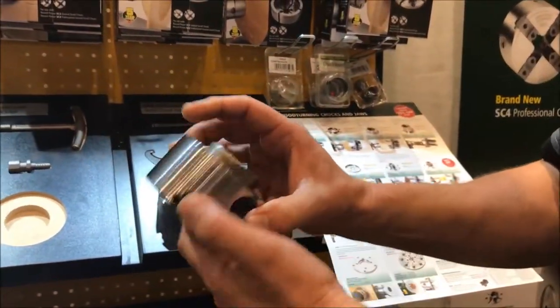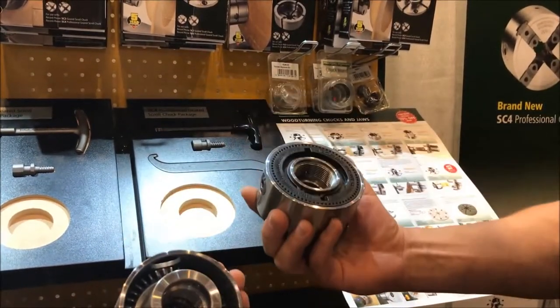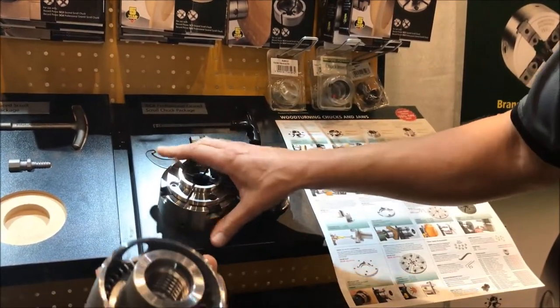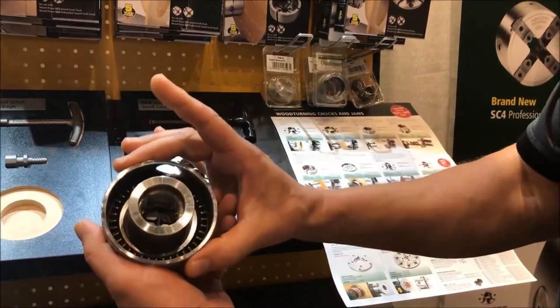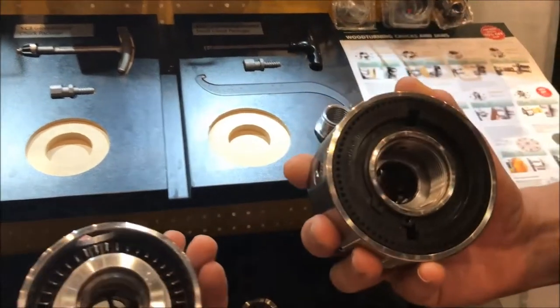Now the difference is, as we can see: 90mm versus 100mm — that's the outside diameter. And then open back versus sealed back.